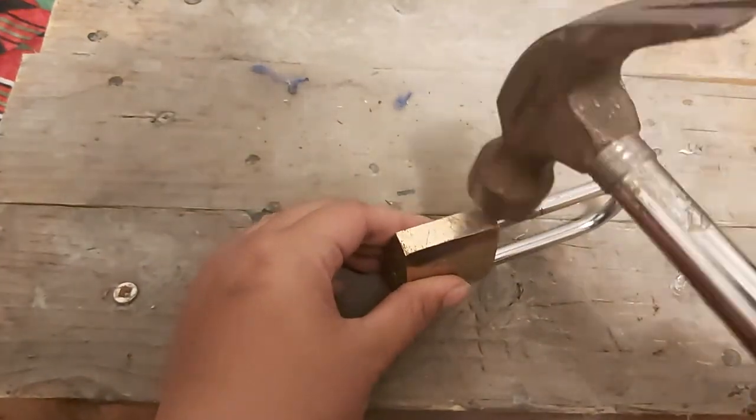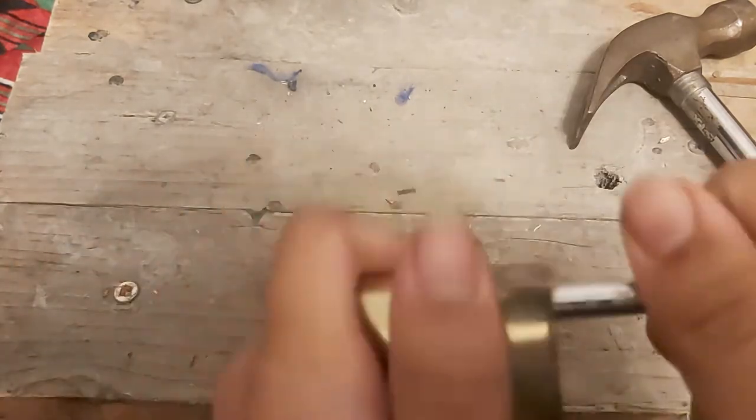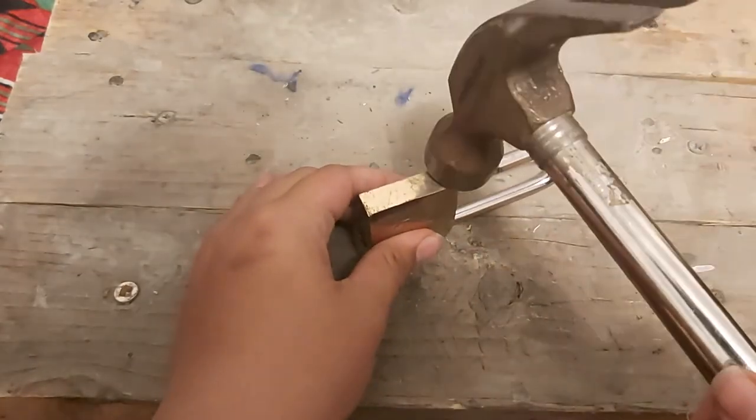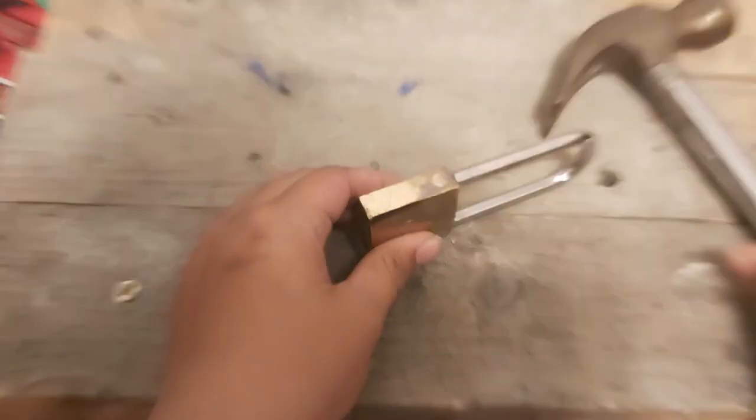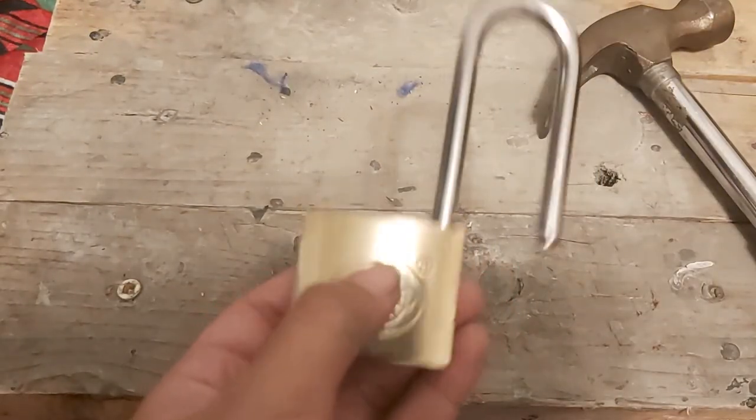Let's try. Just like that — it's open. Let's show you again so it's not a fluke. Just like that. That's how you open a lock using only a hammer.